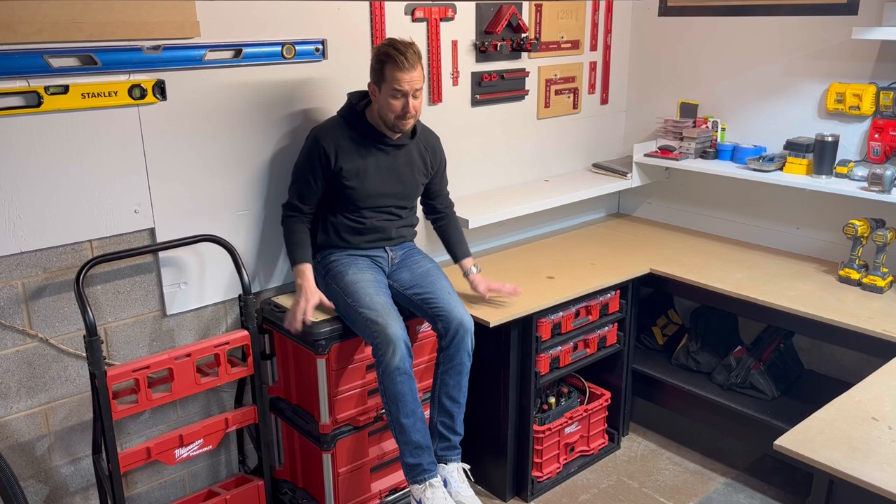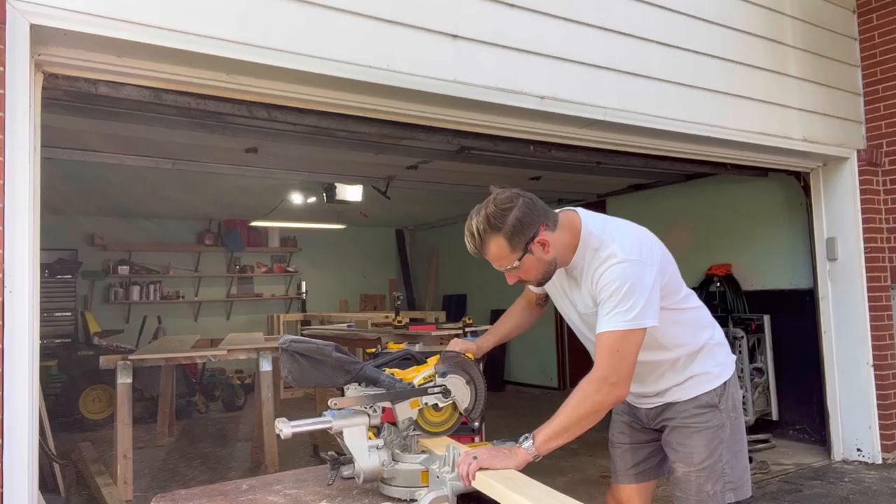Hey friends, welcome back to the channel. I am Cody from Mr. 4AM Builds and today we're going to talk packouts — are they worth it, who they're for, and how much stuff you can fit into them. Let's get into it.